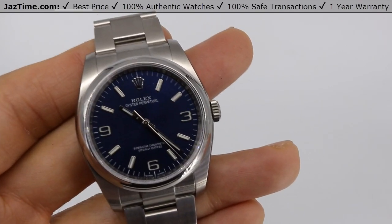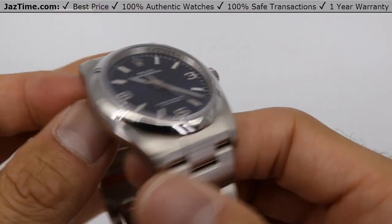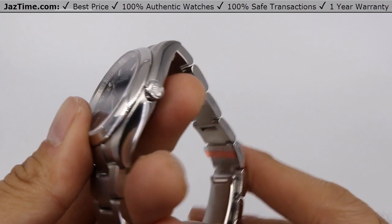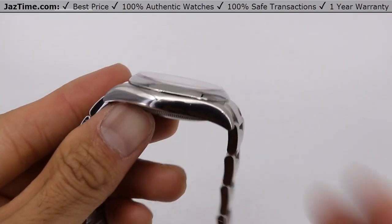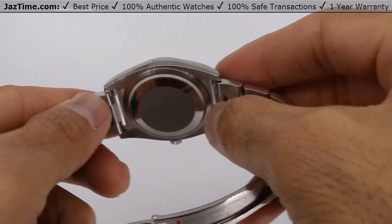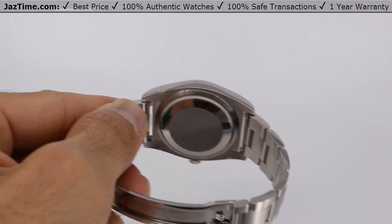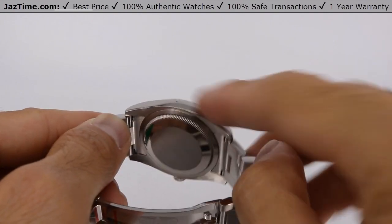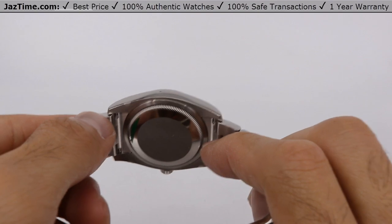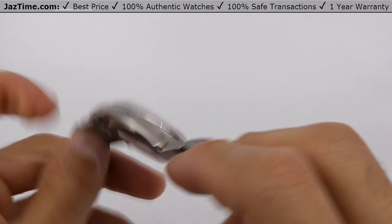It's a monoblock middle case with a screw-down case back and winding crown. Basically, the case — the thing that houses the watch — is all monoblock, meaning one singular piece of steel. It has a screw-down case back that keeps it watertight, and there's a gasket between it.